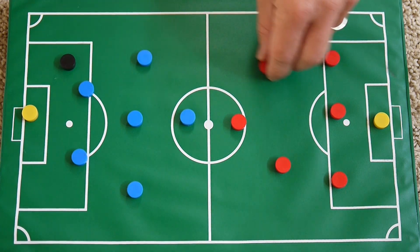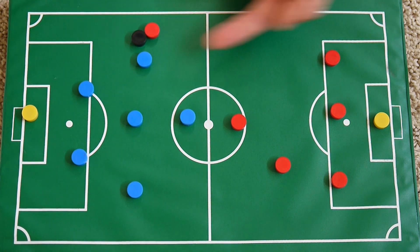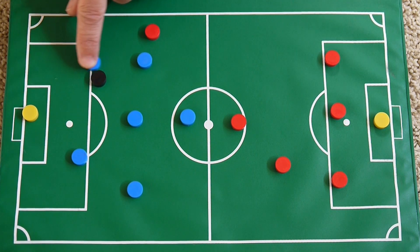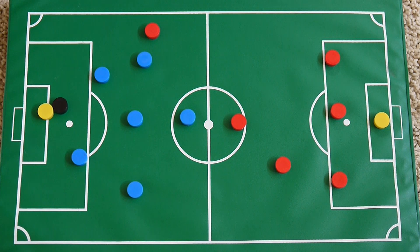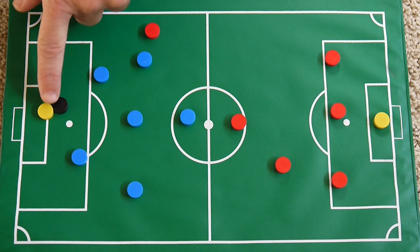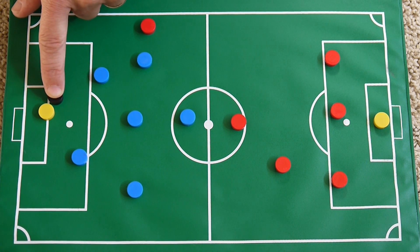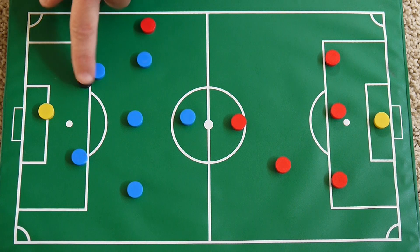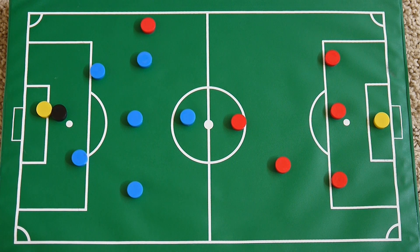Now the second thing: let's say the person from the offense — the red team going this way — has the ball, kicks it, and the blue team intercepts it. If they try to kick it back to the goalie, the goalie cannot pick it up with their hands, because it is coming from one of their own players. This is where things can get a little confusing. So the goalie cannot pick it up in that situation.